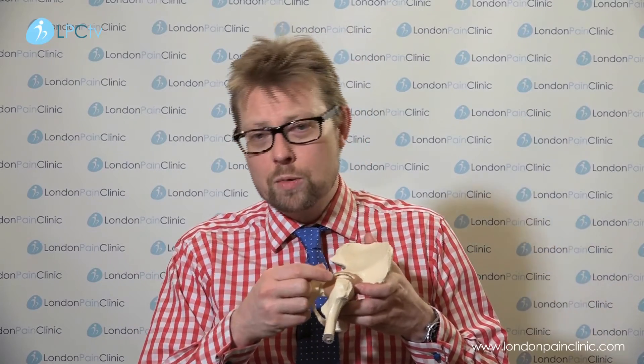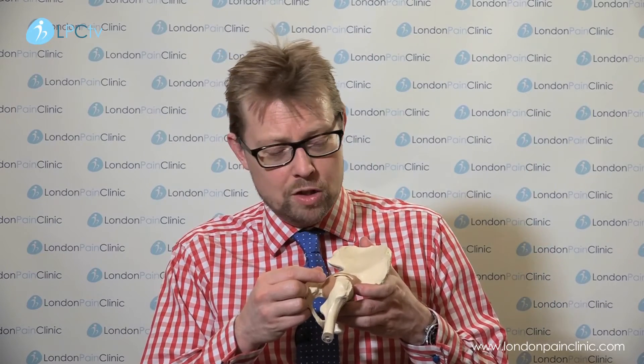Basically, under ultrasound or X-ray, we will identify the hip joint. We will put a needle inside the hip joint, and once we're satisfied that we're right in the middle of the joint, we will inject the visco-supplement, which is this jelly-like substance.